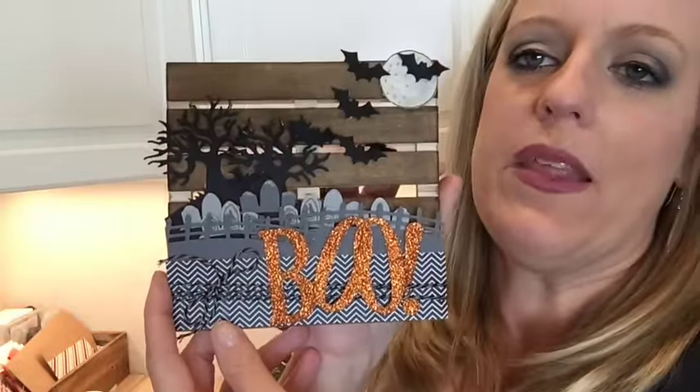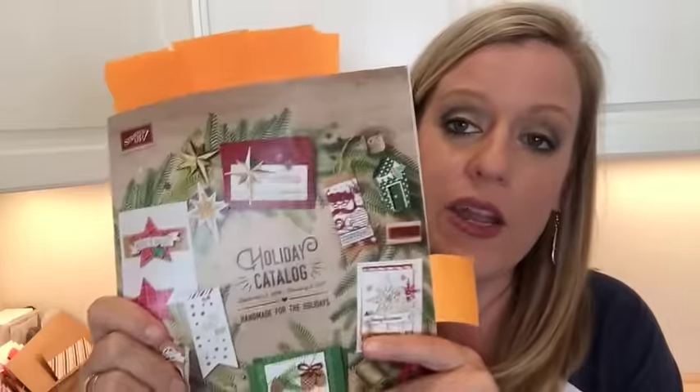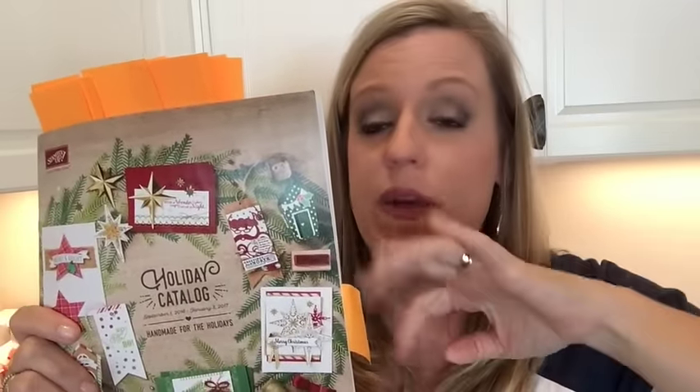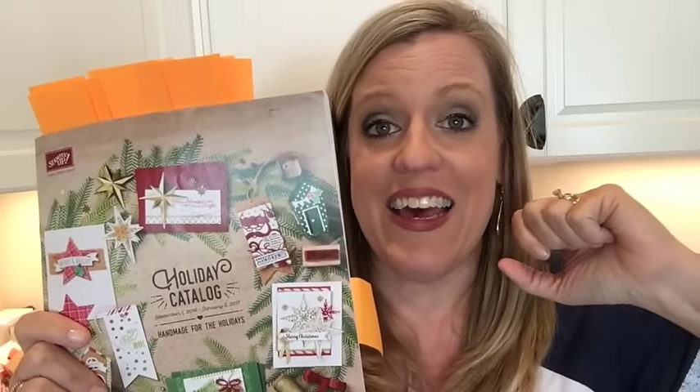That's it! Get your catalog, mark it up, and join me tonight for my Facebook workshop — everybody placing minimum orders will get three make-and-take packets for free. Let me know if you have any questions, let me know what your favorites are, and thanks for tuning in!